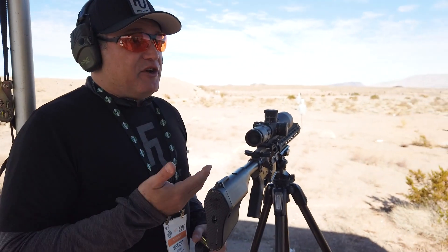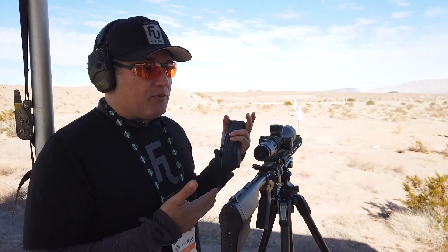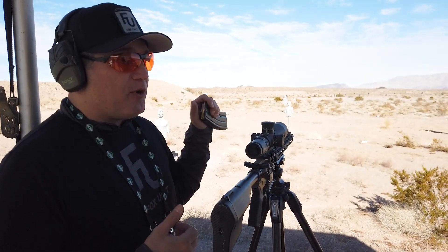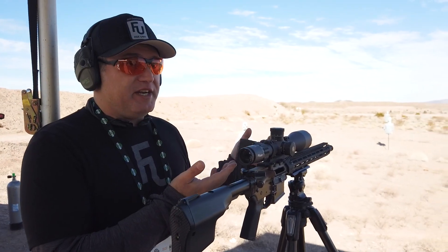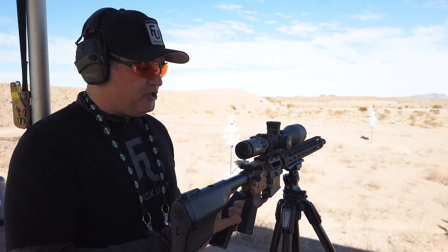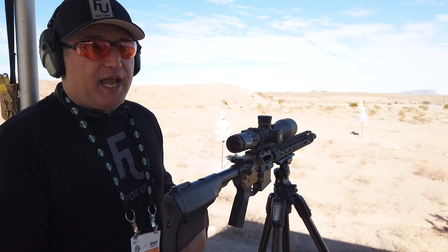Or if you're traveling — say you're going through California or one of these restricted states on a family vacation and you want to be in compliance — you just take your upper off the AR-15, slap it on here, and now you're in compliance and already sighted in. You don't have to worry about going to the range; you just have your Fox Unit lower and put it right in there.